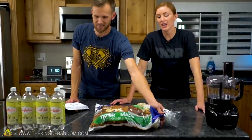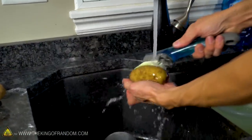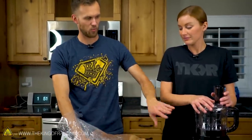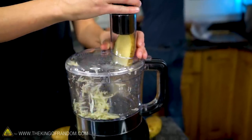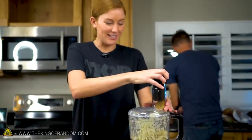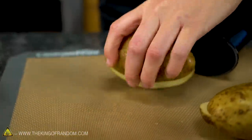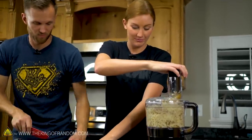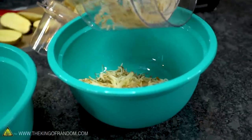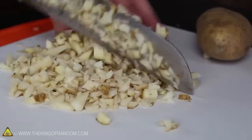We have 10 pounds of potatoes — many, many potatoes. First step is to wash the outsides of the potatoes; we don't need all of the dirt that's on them. I actually want to do three batches of this — one batch will be filling the food processor and we'll just do that three times. Now we're using a food processor for this. If you don't have a food processor, you can just chop your potatoes up with a knife — it's still going to work.